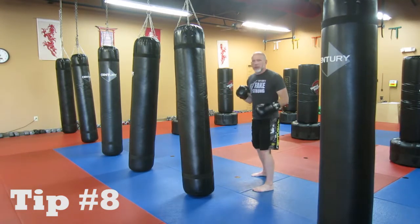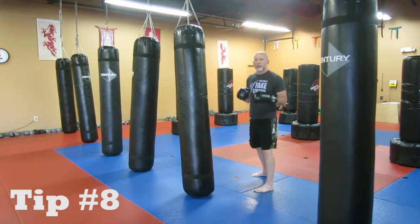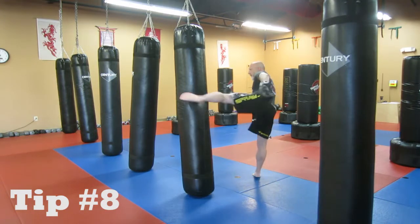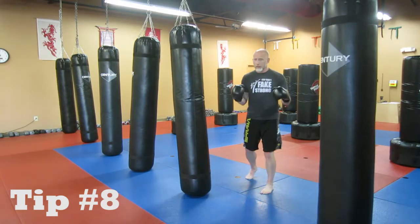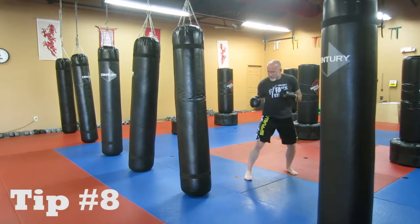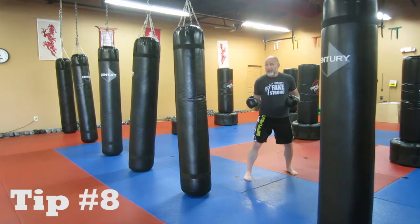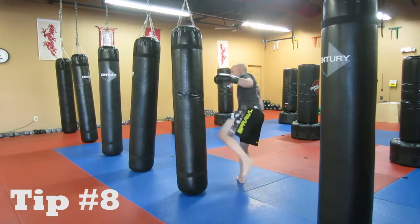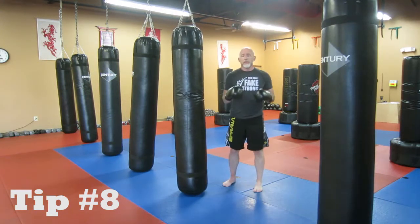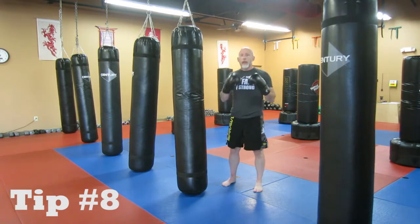From our regular stance, when we throw with the lead leg, the way it works for most people, they're going to end up doing one of two things. They're either going to lean back on their rear foot, lift the leg, and kick — which is totally fine — or they're going to take that lead foot and step it back so they basically change their stance, and then kick with the rear leg. Both of those are totally fine.